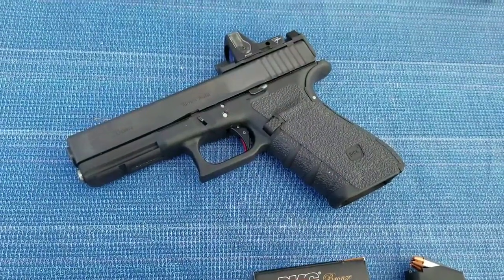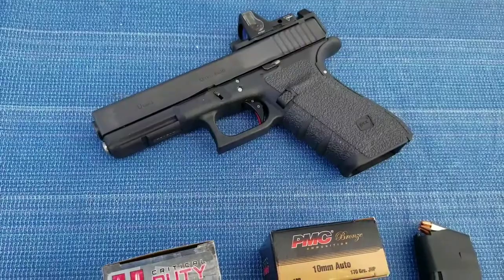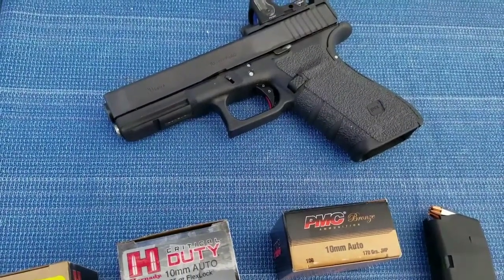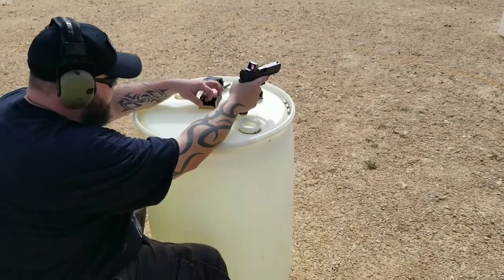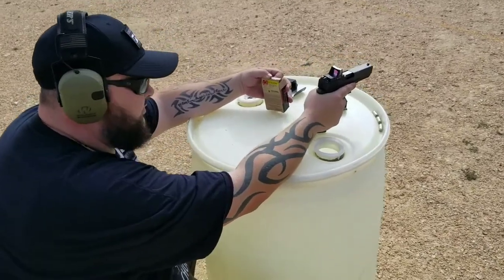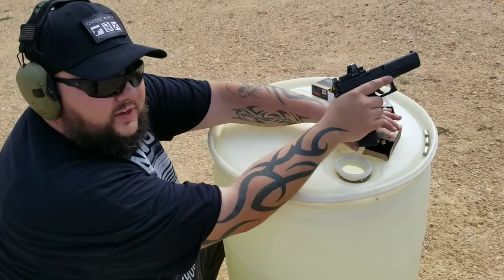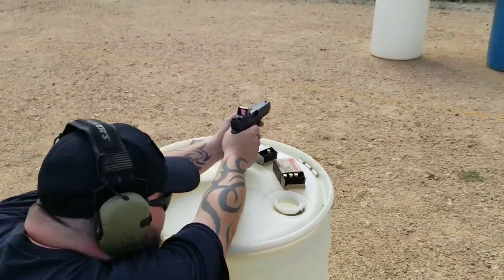The ballistic gel shrunk up a little bit more than I wanted in the fridge last night, so it's a little narrow and my shot placement might suffer. I'll try my best. We're going to start off with the Hornady Custom Defense 155-grain XTP — the target's a little small so we'll see what I can do.